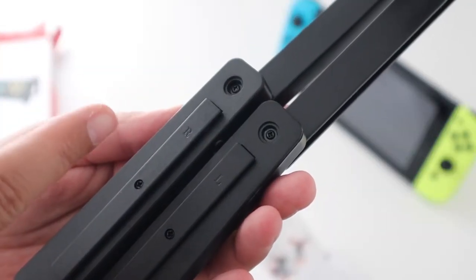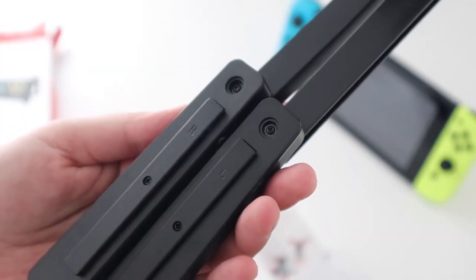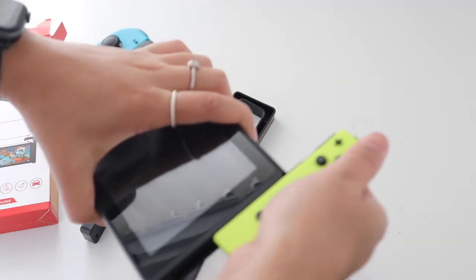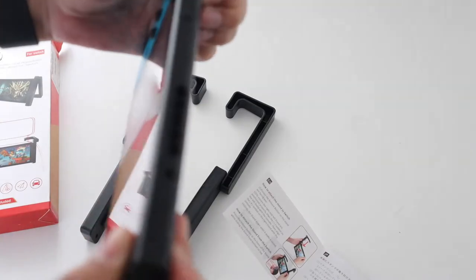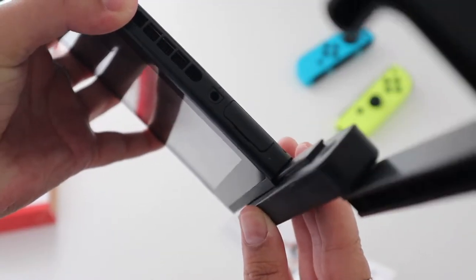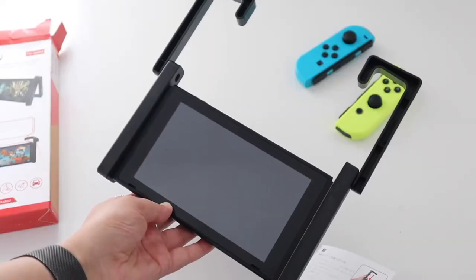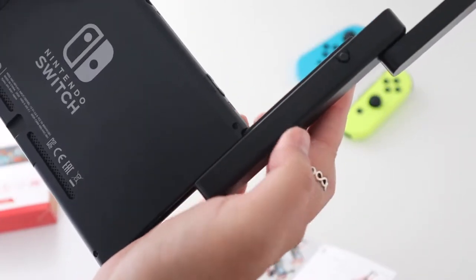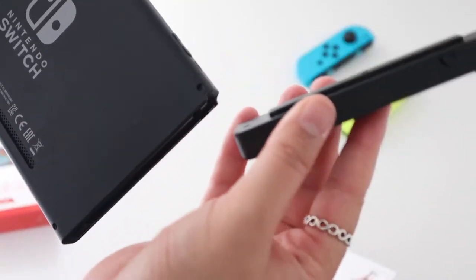Each piece is labelled R or L for right and left, but it's kind of clear which way they're supposed to fit anyway because of the hooks at the top. The holder pieces actually slide onto the sides of the Switch in a similar way that the Joy-Cons do. Releasing them is similar — there's a little button at the back which you press in and then slide out like so.